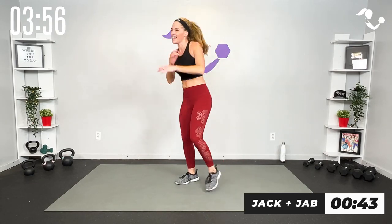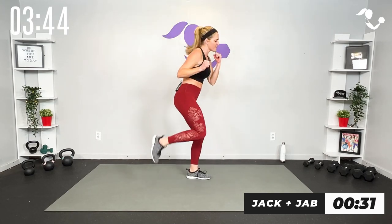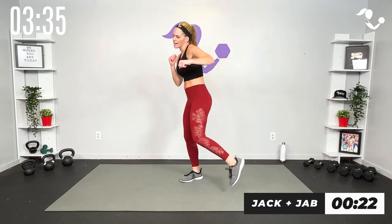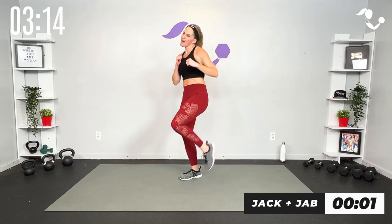Let's take it here — jack and jab, jack and jab, low impact. Jack jab jab jab — 45 seconds, here we go. Up and out. Now you can increase that intensity and impact if that's good for you, but you do you. I will always tell you to be where you are today. That's going to look different day to day, different depending on your fitness level. Maybe you didn't get a lot of sleep — there are many reasons you might take a modification, but you're here, you showed up, that is all that matters.